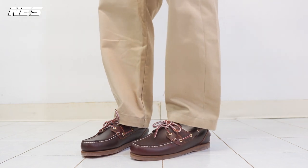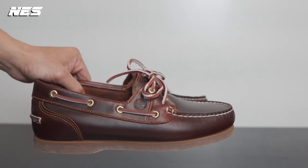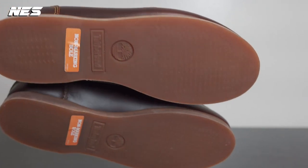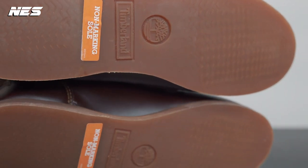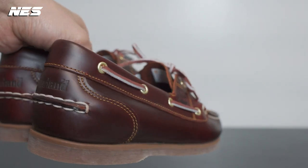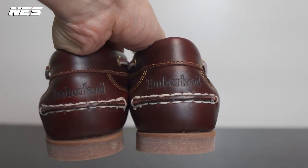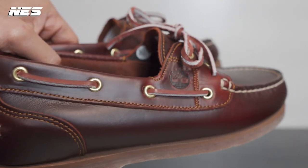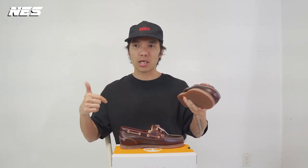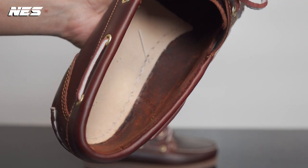Timberland did a very good job — they do not have a lot of branding on this upper. They just have an embossed tiny Timberland brand in the quarter of the shoe, and in the back of the heel counter you can see a debossed Timberland text. That's pretty much all the branding they have on the shoe. The branding on the side is not that visible because it's pretty much tonal with the leather of this upper — which is great, because I do not like to wear classic traditional type of shoes like a derby or oxford with too much visible branding on the upper.